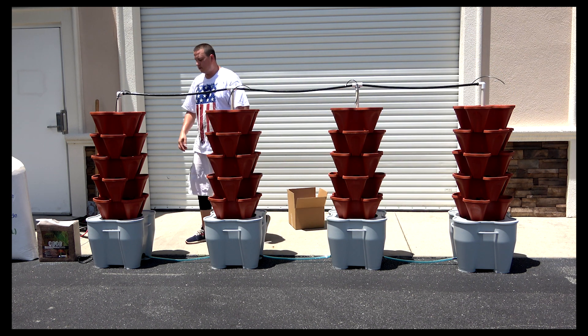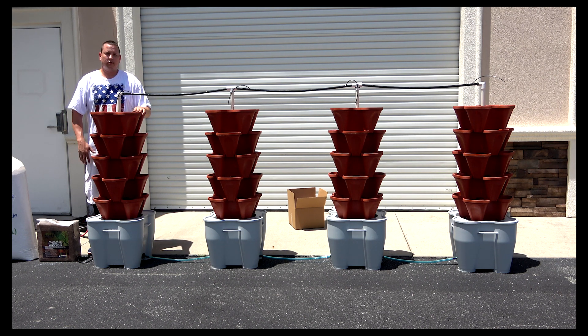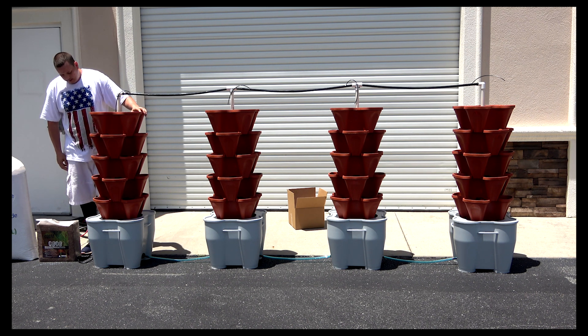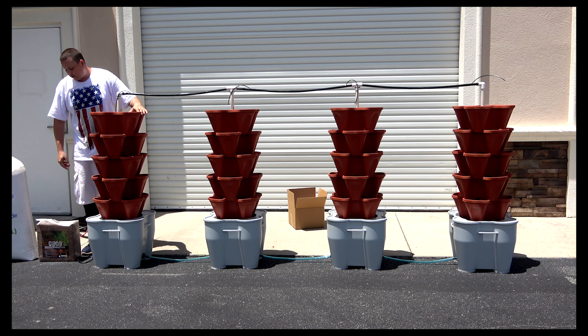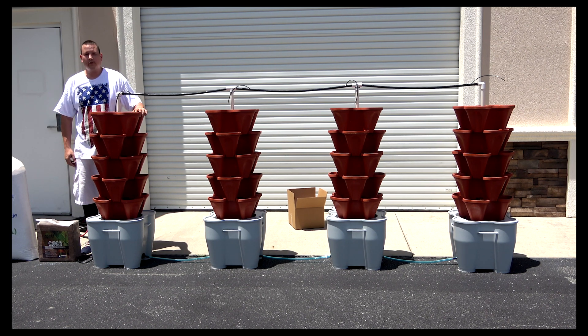What you always want to make sure to do before you plug in your water pump: always make sure the reservoir is full of water before you plug in your water pump, or else it will burn out and it won't work. It also comes with five kilograms of coco coir and perlite, which will be an 80-20 mixture.